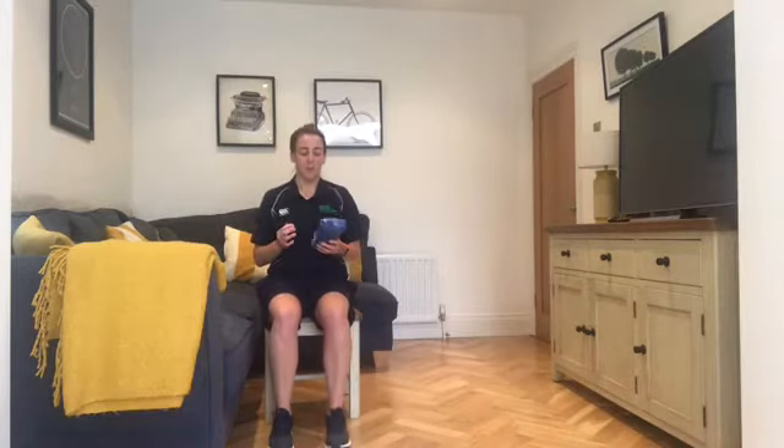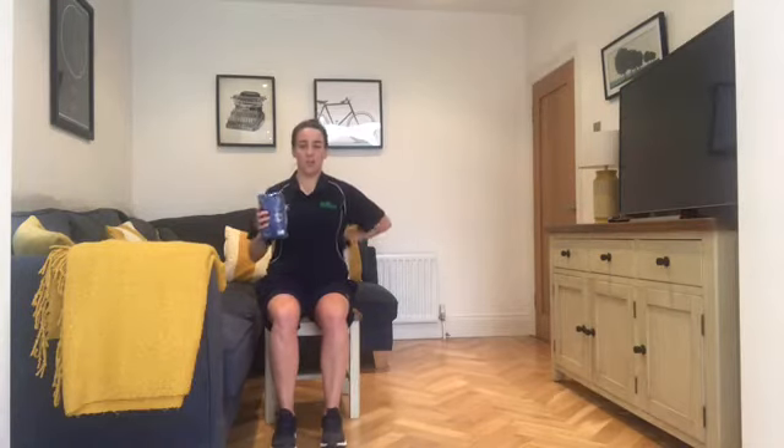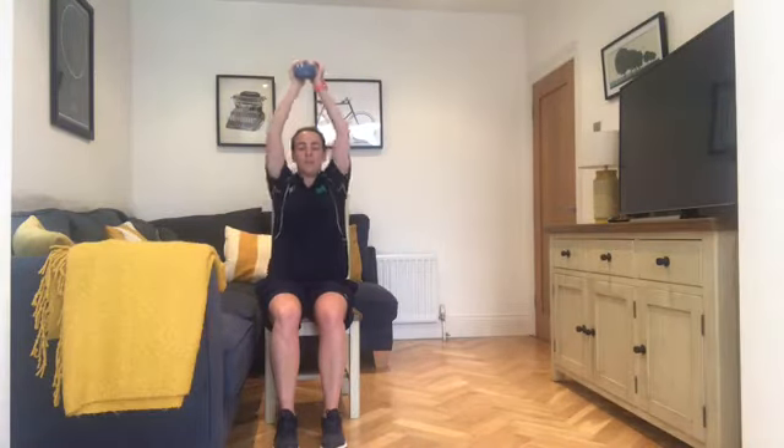Fourth exercise is a push press — I grabbed some rice for this one. Sit up nice and straight on the chair, good posture, hands on either side. Push them out, back in, up to the ceiling and back down. If it's too much to go above the head, just stay at chest height. If you have high blood pressure, don't go above the head.